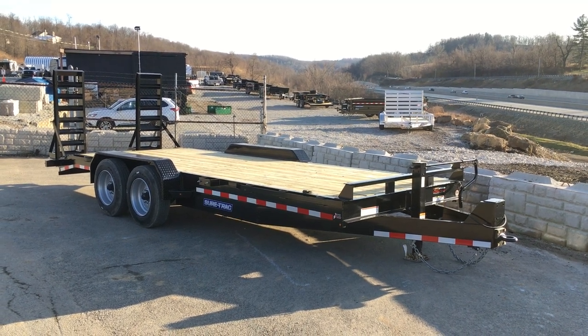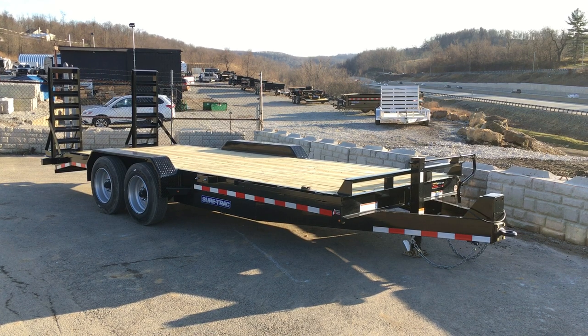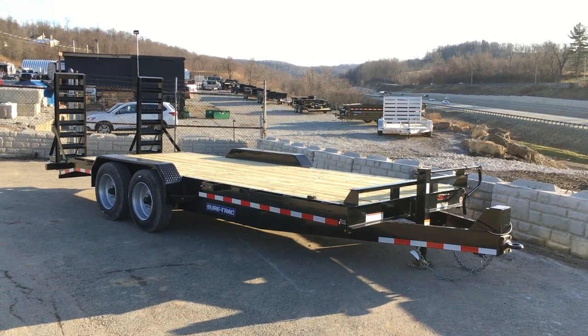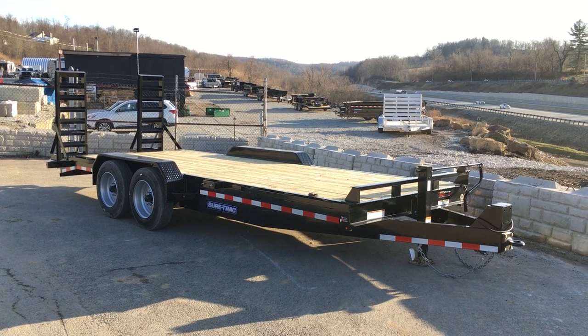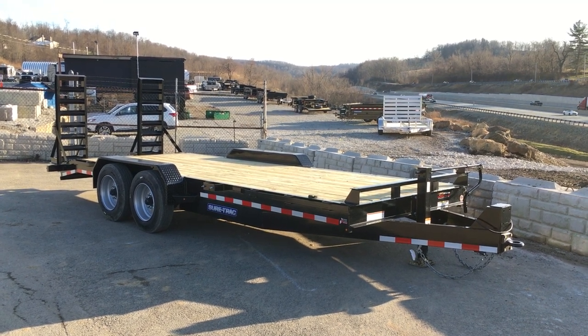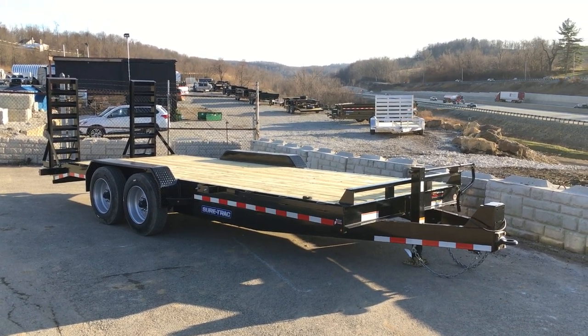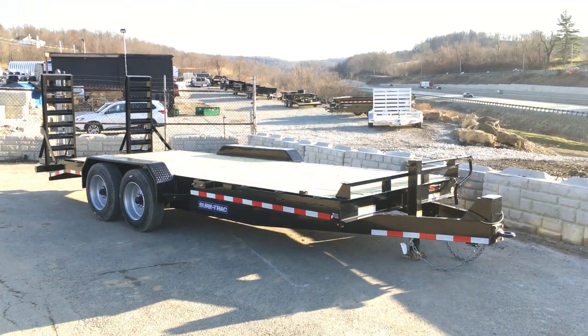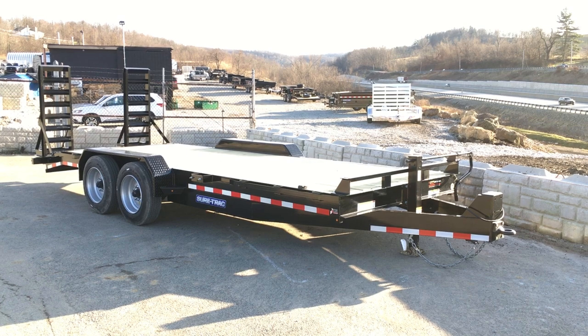Hi, this is Greg with Best Choice Trailers. Today I'm going to take you for a walk around a ShoreTrak 7x20 16,000 lb GVW implement trailer. This particular trailer is a stock unit — there are no added options to it, so if you see it here, it comes with the trailer standard. I'm going to show you some of the features that we think make it a compelling value.